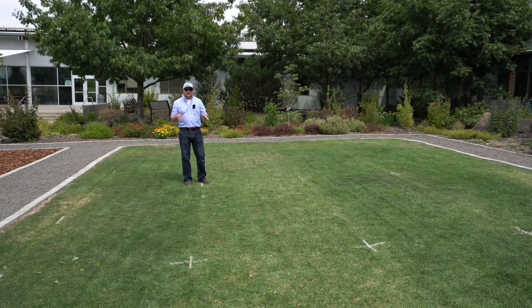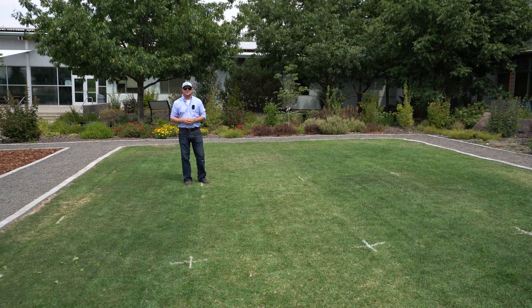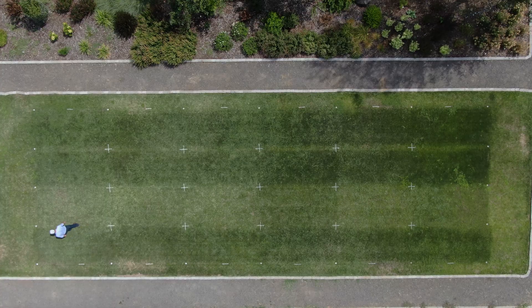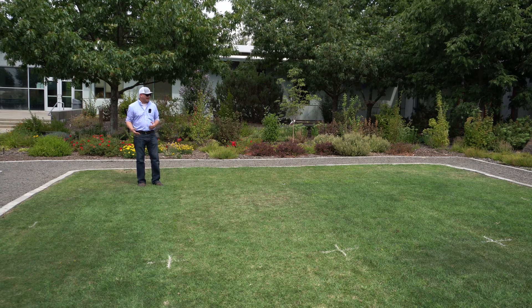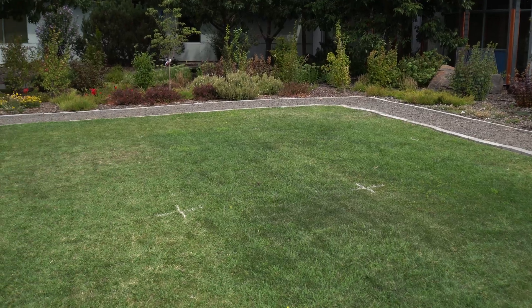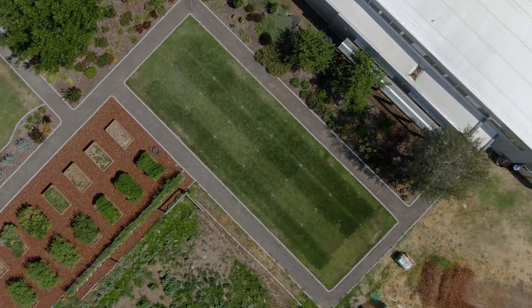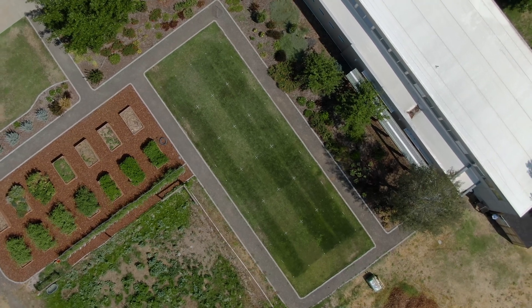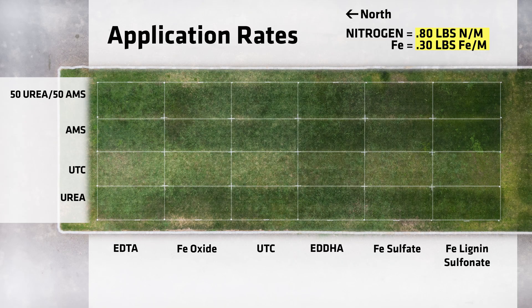I mentioned earlier that we've been struggling with some Bermuda grass — this north end of the plot is really the worst of it. So try to use your mind's eye to look at those desirable species and that's the green we're really trying to evaluate. Now I'm standing near the edge of this demo plot where our iron EDTA treatment is — kind of a standard we go to quite often. Like the lignin sulfonate and EDDHA, this is foliar applied and then irrigated in immediately after washing it off the leaf. I expected to see a little more deep green from this one; I would say it's a little greener than our untreated control but not quite the green response I had expected. The iron EDTA is performing, maybe just not up to what I expected.